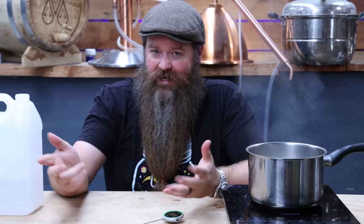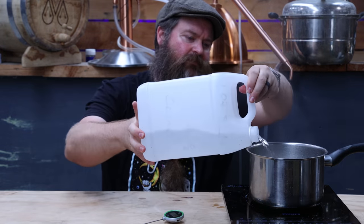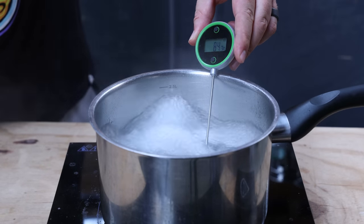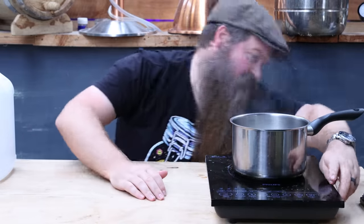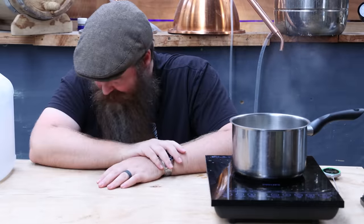Now we can show the inverse — lower the temperature by adding more alcohol in. And hey presto, the temperature has dropped again. Now it is well ventilated in here, I made sure of that beforehand, but let's get that turned off because I don't want to breathe too much of that vapor. Let's jump back up and have a talk about what we've found out here.